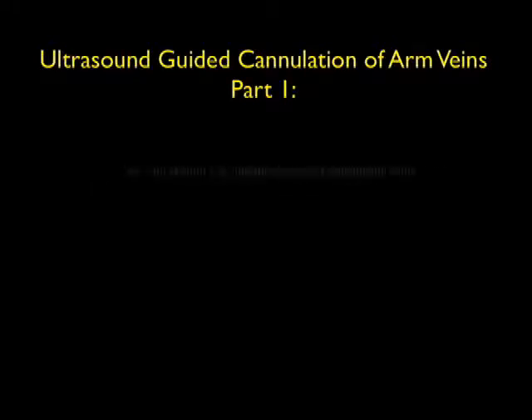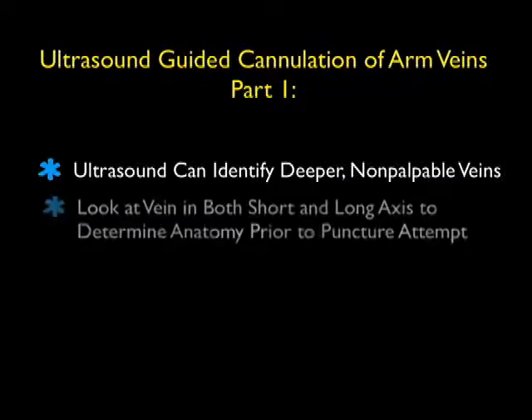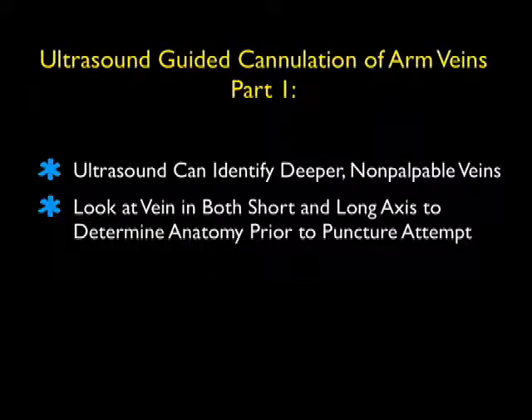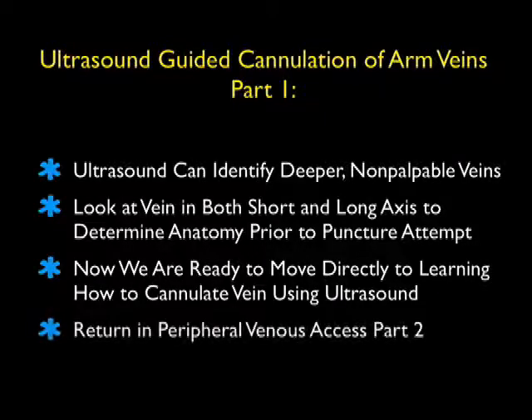Thanks for tuning in to part one of ultrasound-guided peripheral IV insertion. Ultrasound can be very helpful in identifying deeper and non-palpable veins that still allow placement of an intravenous catheter. We'll look at the vein in both short and long axis views to determine the anatomy prior to a puncture attempt. Now that we have a good understanding of how to visualize a vein in both views, we're ready to move on to learning how to cannulate the vein using ultrasound in part two of peripheral venous access.